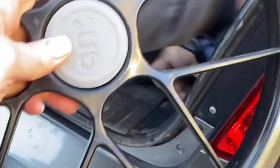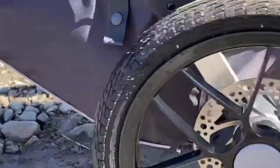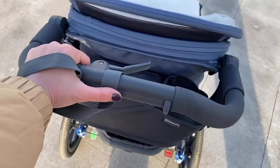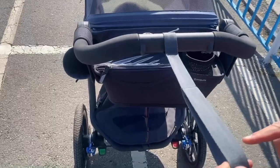The stroller is easy to assemble — put on the wheels and load up. The reflectors on the RIDGE frame and textiles are responsible for safety when walking in the evening. The handle of the stroller is made of foam rubber and is adjustable in four positions. Are you going to run with a stroller? Don't forget to put the safety wrist loop on your wrist.